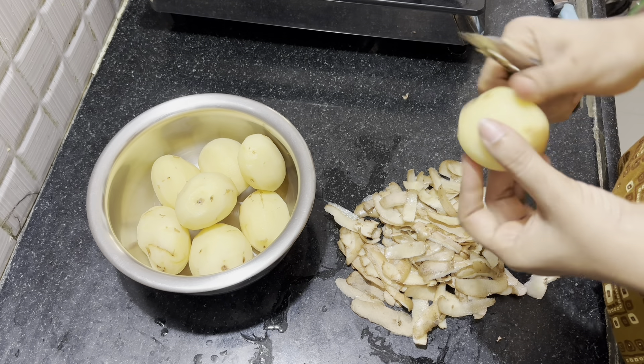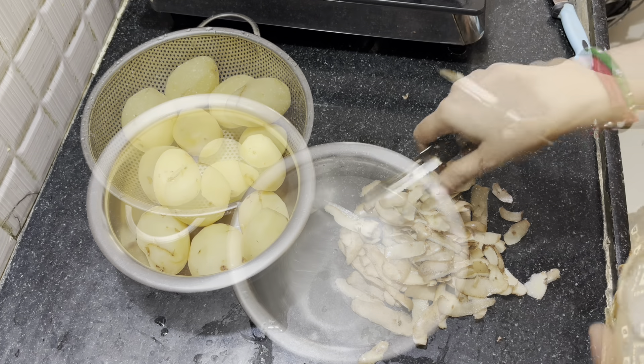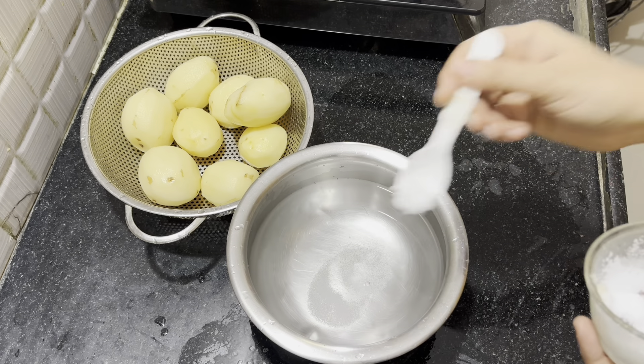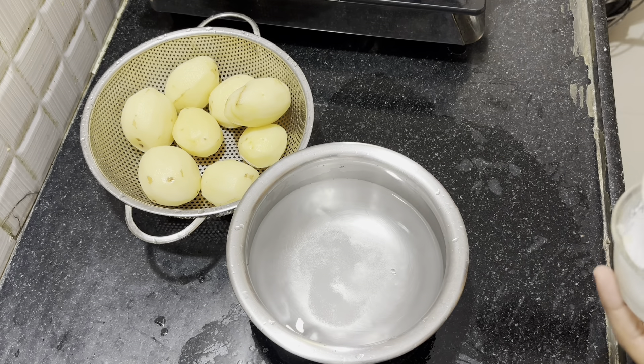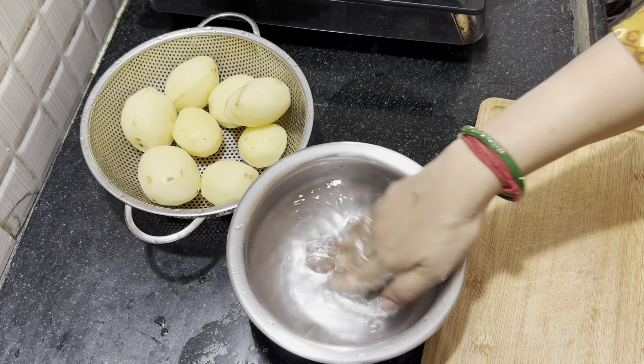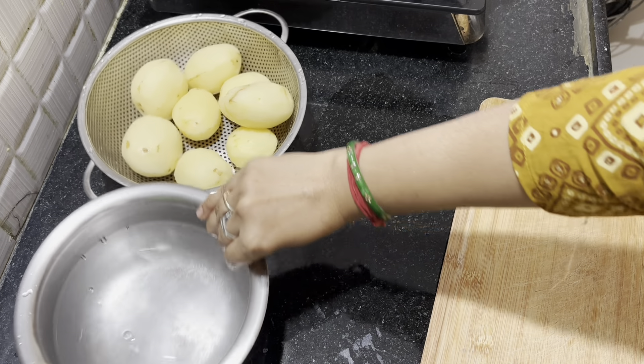Let's fry it with a few tips. You can peel it and add salt in a bowl. You can add potatoes in salt, and also add salt, fish, and soy sauce.